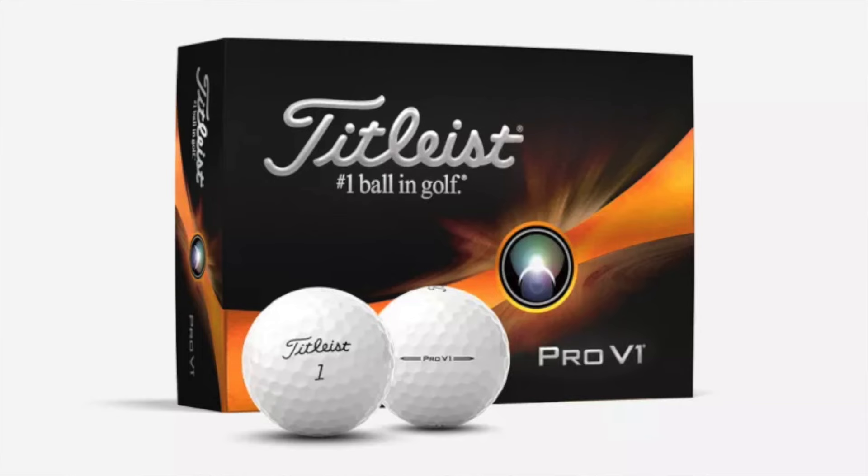He's also playing the Titleist Pro V1. He was quoted as saying he's naturally a high ball hitter, so the Pro V1 fits well with its more penetrating ball flight, lower spin in the long game, while still providing a lot of spin around the green for drop-and-stop control. It also has a softer feel than its sibling, the Pro V1x. That is Davis Thompson's winning What's in the Bag from the 2024 John Deere Classic — congratulations to him, a huge win. Let's check back next week and see what's in the bag of the next champion.